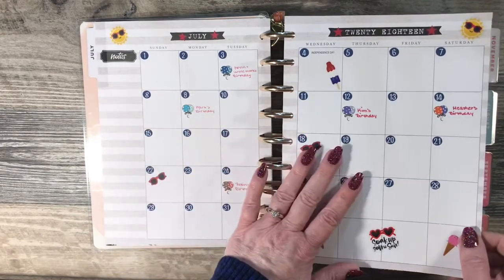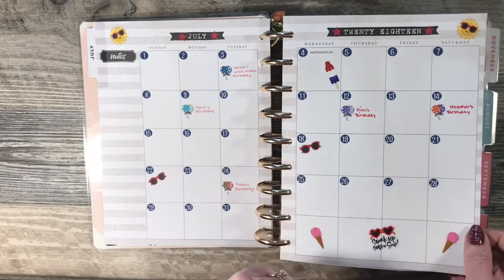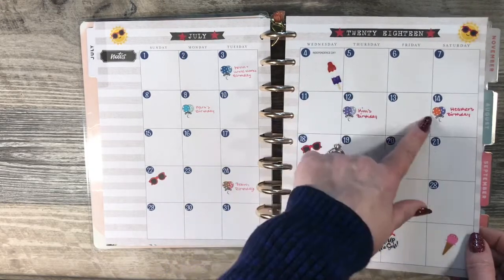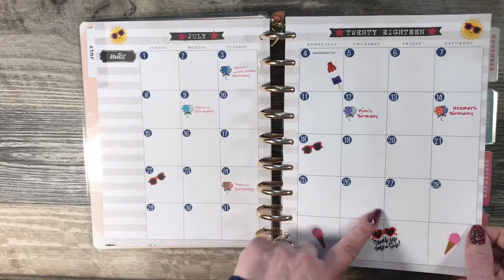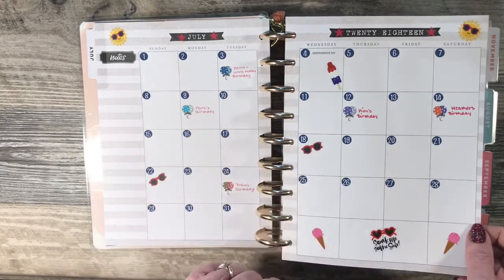These date dots were part of a kit from Plan to Plan. These other stickers were from various Happy Planner sticker books. The little balloons were also from Plan to Plan.